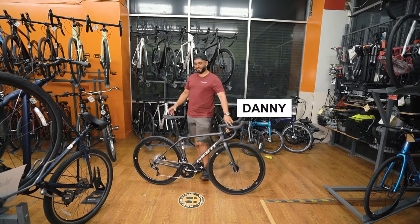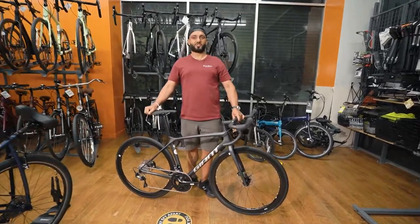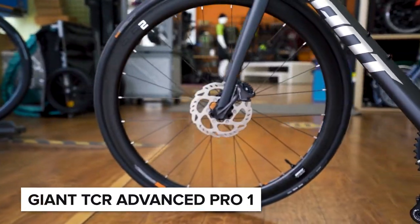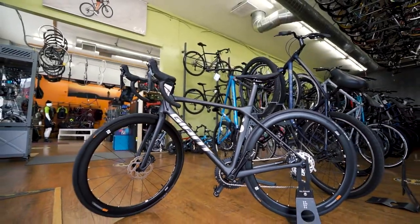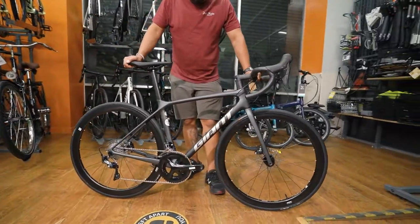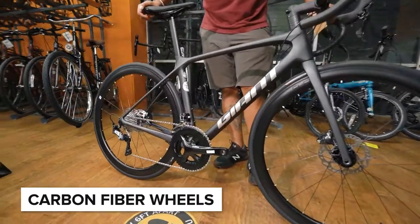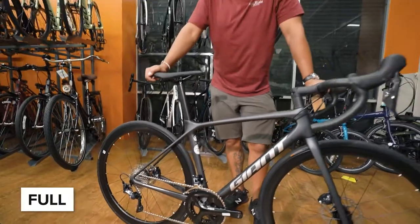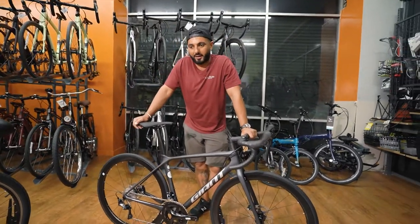What's up guys? Danny here from Just Rides. Stop what you're doing. Today I have a special treat for you — the Giant TCR. This model comes equipped with hydraulic disc brakes, carbon fiber wheels, and full Ultegra. What that all means in simpler terms is it's a great starter bike without breaking the bank to get you rolling.